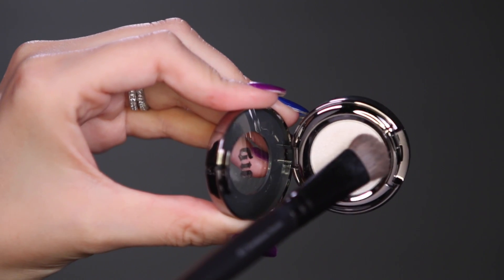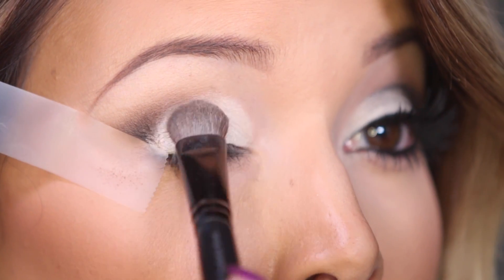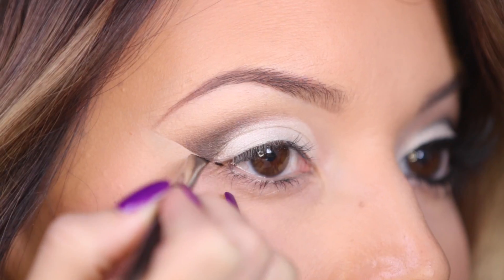Now I've got one of my favorite shadows — this is Zephyr. It's an ultra bright satin white and I'm going to pack that all over my lid to help brighten up the entire look.